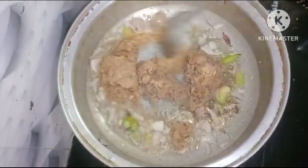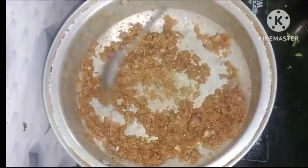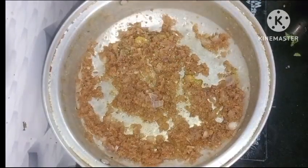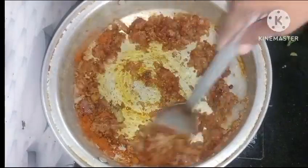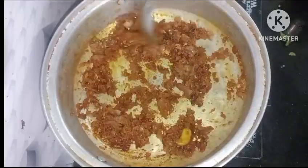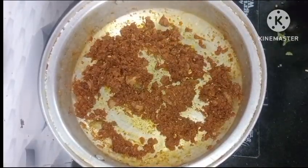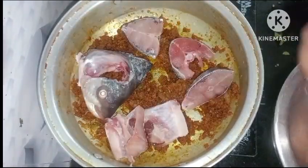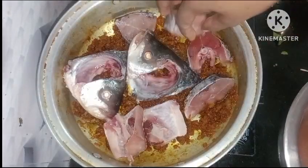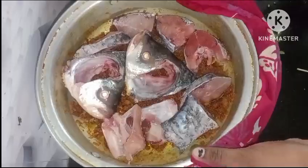We are going to add 3 tablespoons of material. We will add a little bit more of the material for the next step.